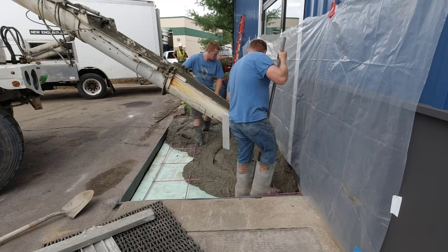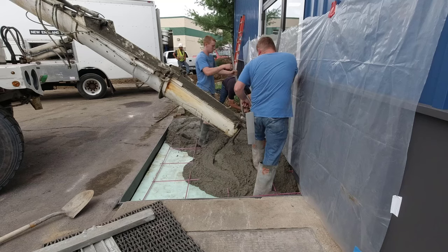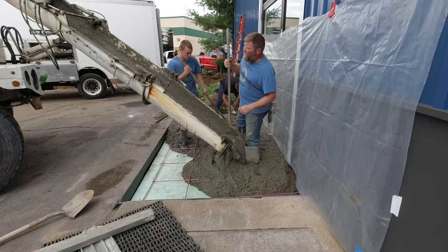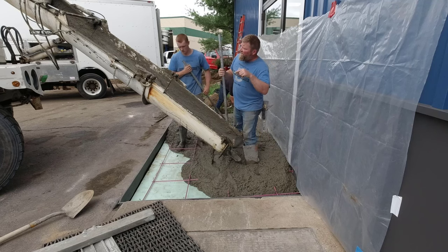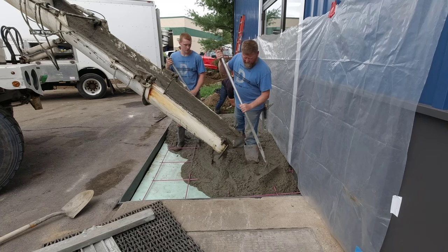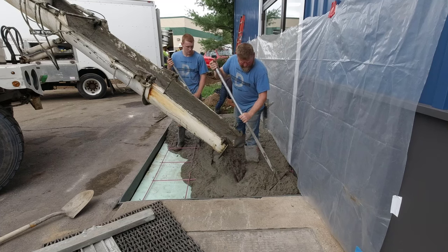Now this stuff is about a foot thick up against the building and it goes down to about six or seven inches thick up against the asphalt. There's probably two or three inches of slope in this six feet right here. You're going to get to see just how we pour something with quite a bit of slope.